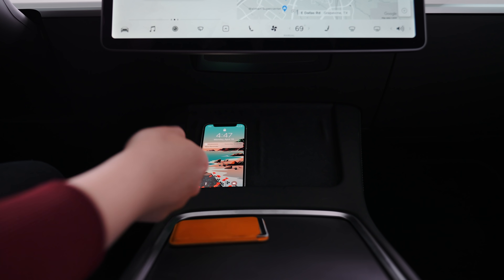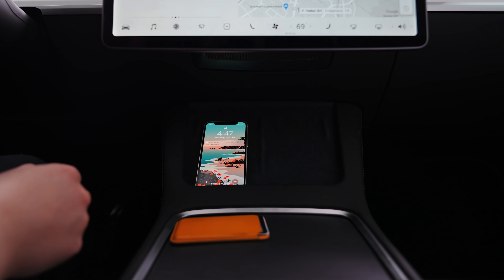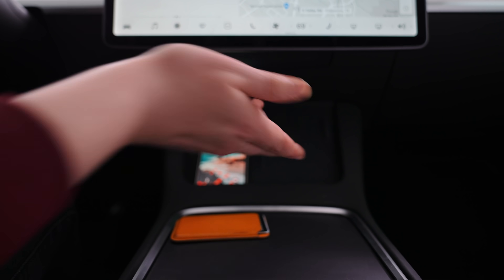That's a little bit annoying, but it's just so nice to have two wireless chargers when a passenger is here. I can just be like, hey, need to charge?